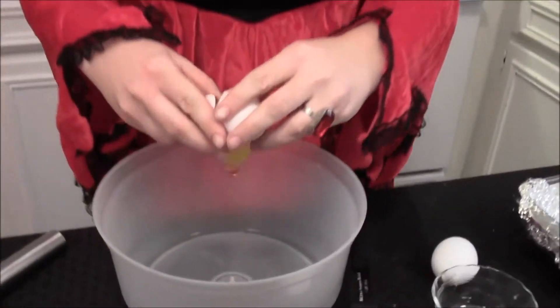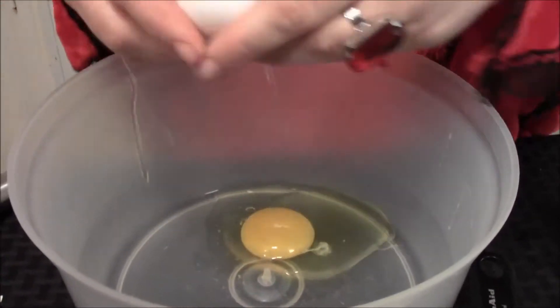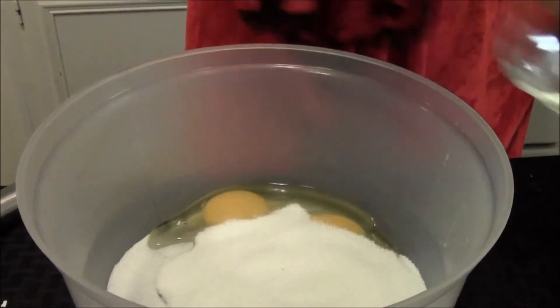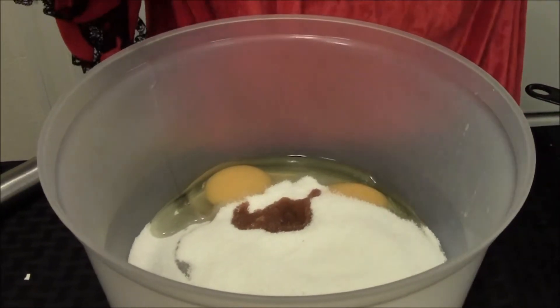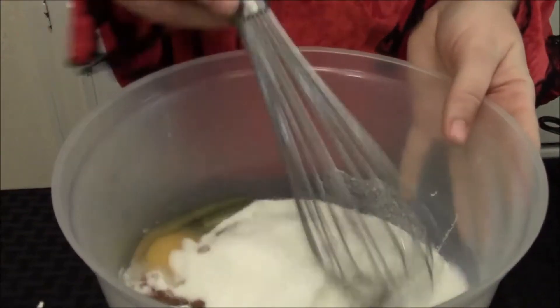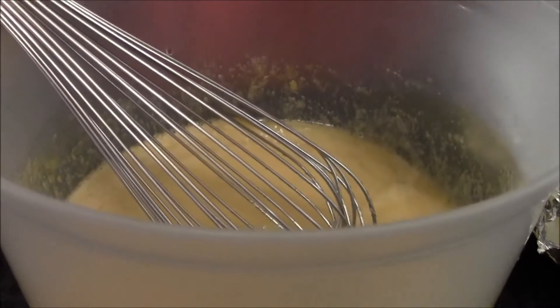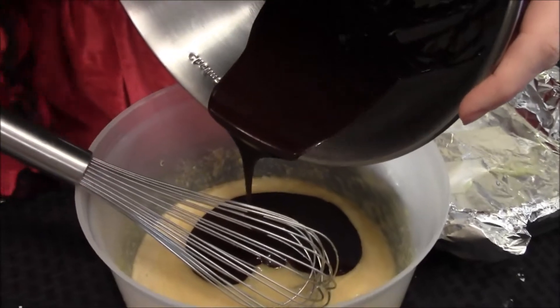So then what you're going to do is break your eggs in a bowl here, your sugar, salt, vanilla extract, and your baking powder, and you're just going to whisk this all together until it's nice and smooth. That's nice and smooth, and then we're going to whisk in our chocolate here and just whisk that again until it's nice and smooth. We're really getting whisk-y.